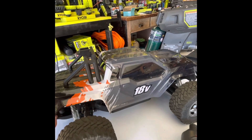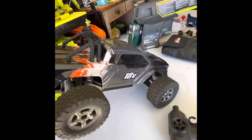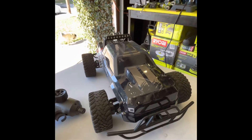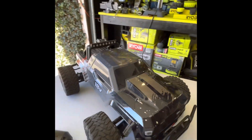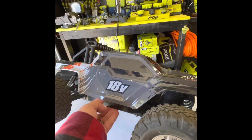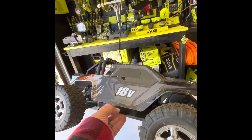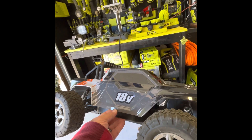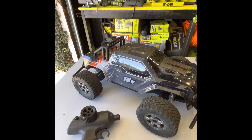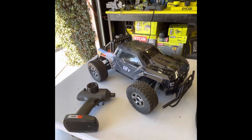My next thing is taping this sucker up — I don't like the color. I think it should be more of a Ryobi color, like Ryobi green. I still have to think of how I want to do it; I don't want to just make it all green, I want it to be sort of cool. I had an extra body in case I messed up. Anyhow, that's the Ryobi 18-volt RC truck called the Uproar, which I scored recently.